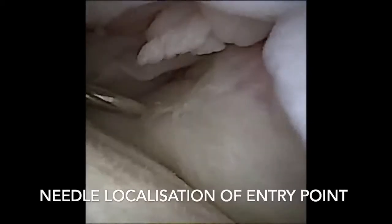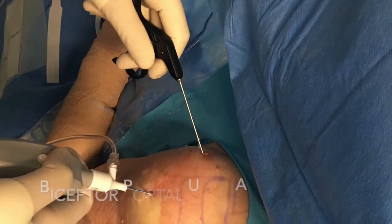A needle is used to localise the anterior bicep working portal to ensure that the instrument will come in perpendicular to the long head of biceps in its subluxed position.